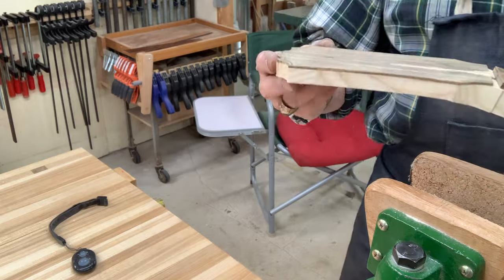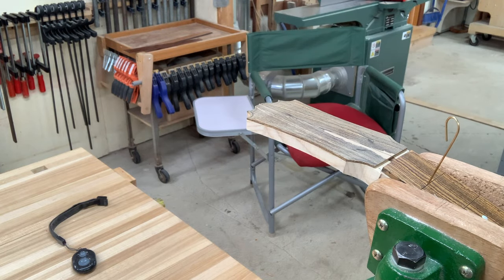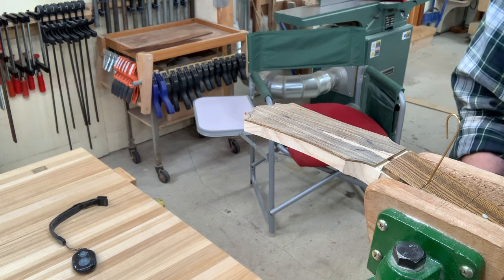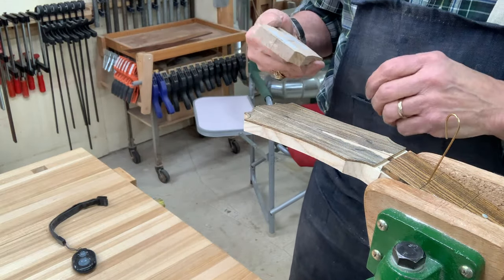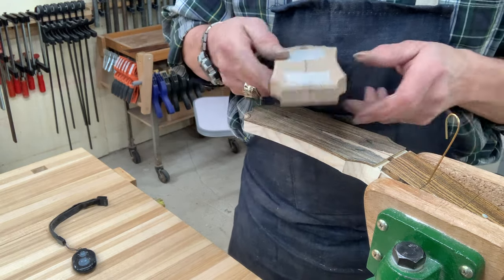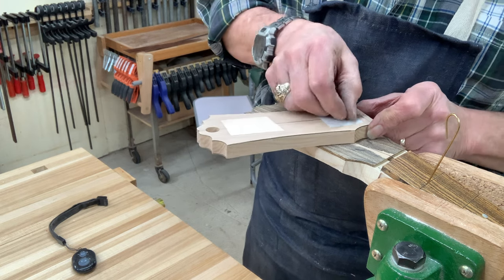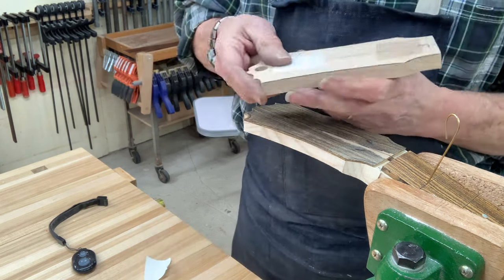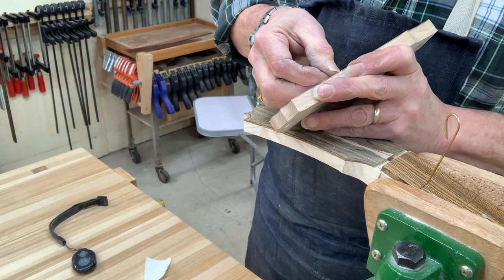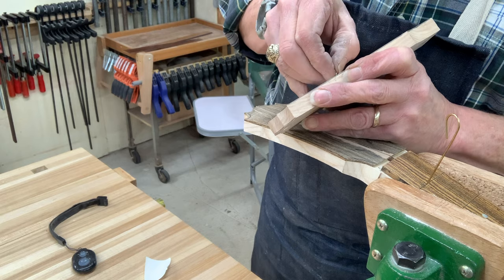I just roughed this out up here with a coping saw because you need to get rid of as much waste as you can. Making it easier on the router reduces — as Robbie O'Brien says — the pucker factor. So I'm going to double-face tape this template down. I'm removing the protective layer here — usually I do it with a knife — and there we go.